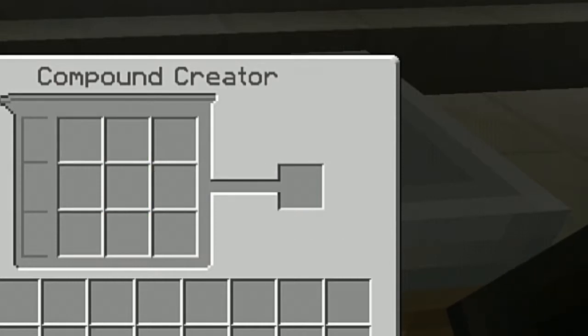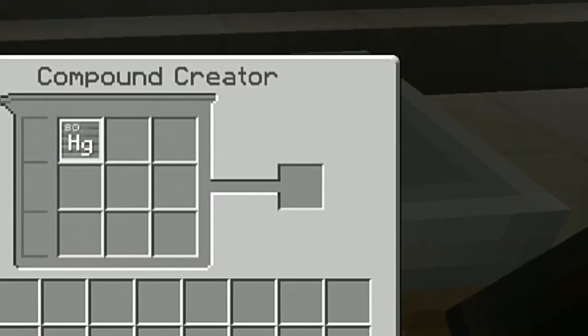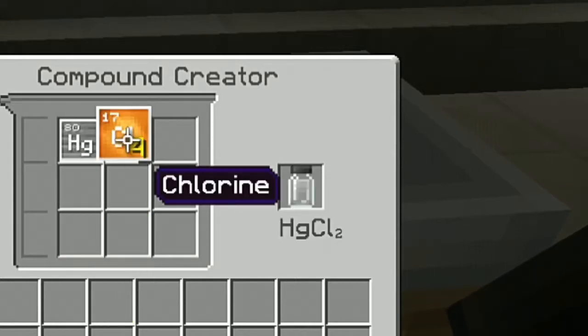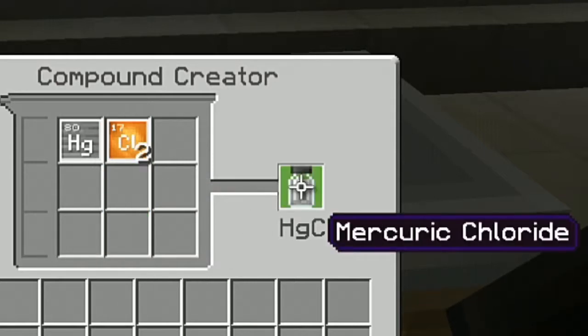We do need to make another material — we need to make mercuric chloride. You need one mercury and two chlorine, and that will make mercuric chloride right here.